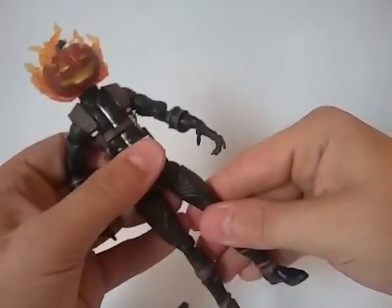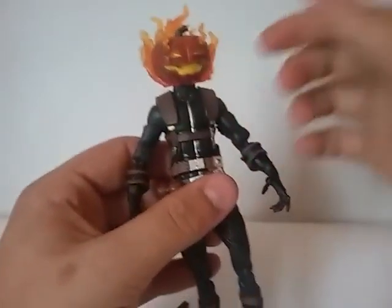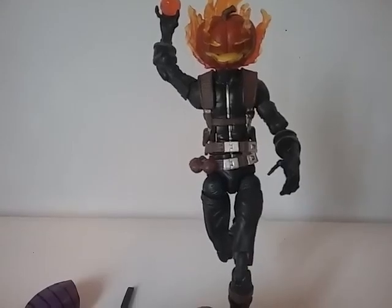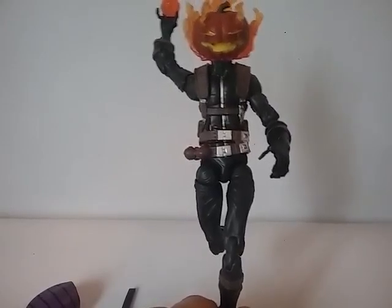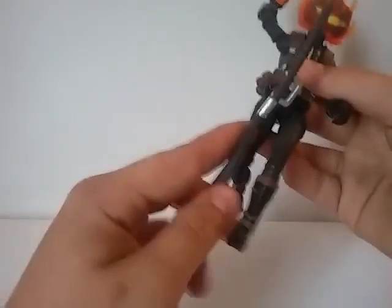You can get this guy in some pretty neat poses — not exquisite, but decent. He can fly around on the broom, but he doesn't come with a stand. These things never come with a flight stand — I wish Hasbro would take that into consideration when they make something that's supposed to fly. This is how you're supposed to have him fly — perfect. Since he doesn't come with a stand, that's just how he flies.